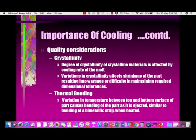Thermal bending is the effect of variation in temperature between the top and bottom surface — that is, the difference between the cavity surface temperature and the core surface temperature. It is similar to the bending of a bimetallic strip when heated.